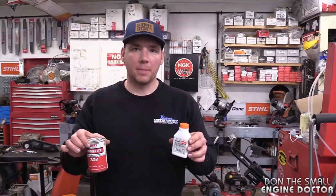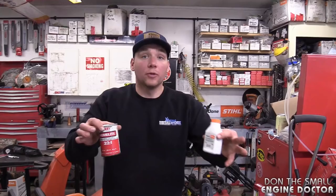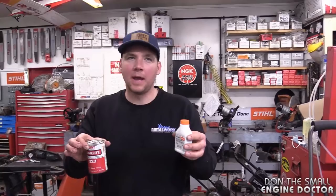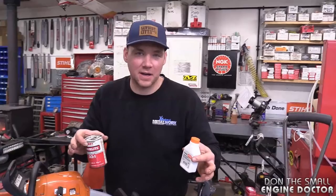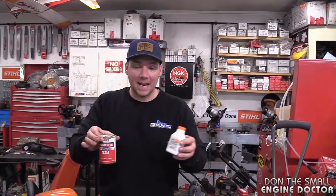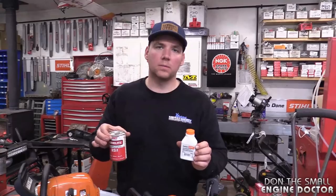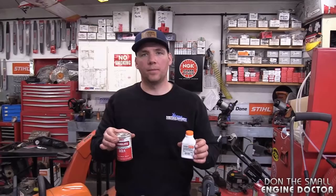On saws rebuilt with aftermarket kits, you always told me to run 45 to 1 with this oil for extra protection. And for an aftermarket-kitted Husky 50, since the tolerances aren't as good as factory, you said run 40 to 1. That's erring on the side of caution because the quality of metals in aftermarket kits is not as good as OEM. Adding a bit more oil to those aftermarket kits in your chainsaw will help them last longer.